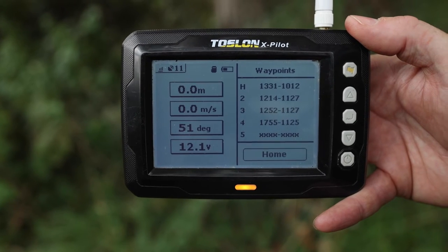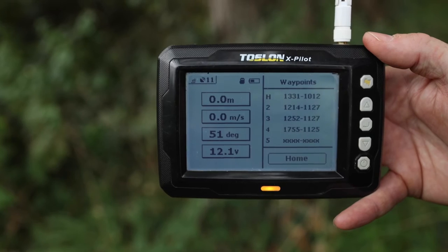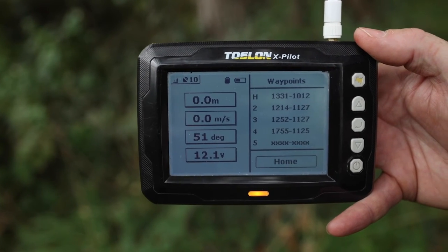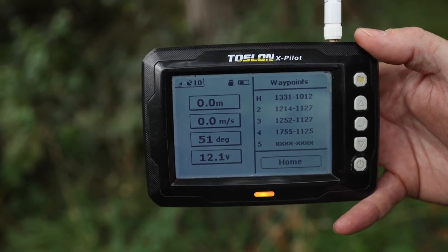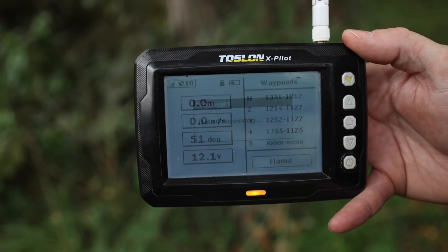When you turn your x-pilot on, you'll get a message at the start which will say 'CCU connected', and you're then good to go. In the top left of your screen you've got your signal strength to your boat and the number of satellites you are connected to.